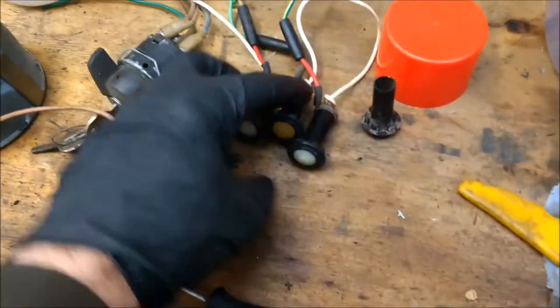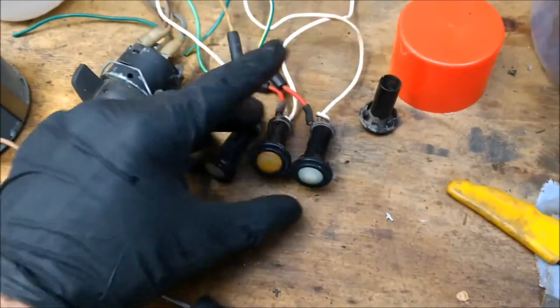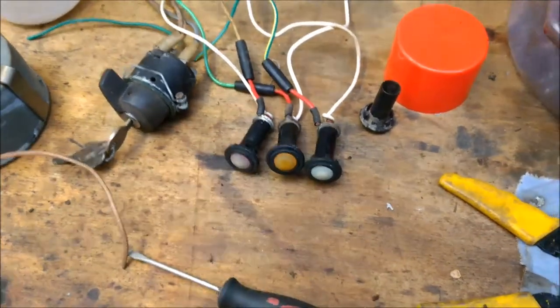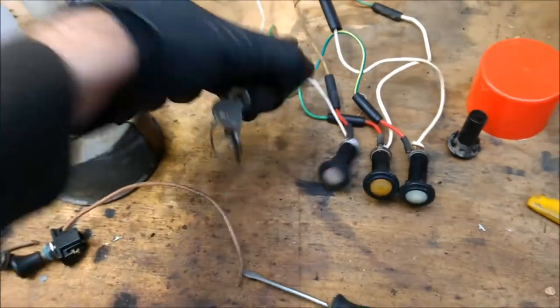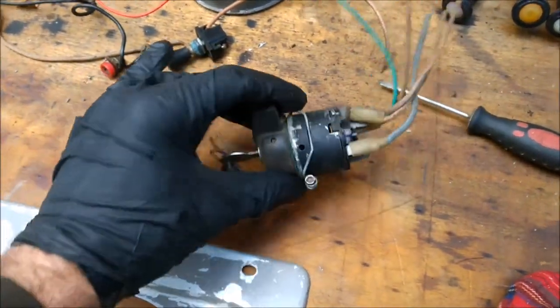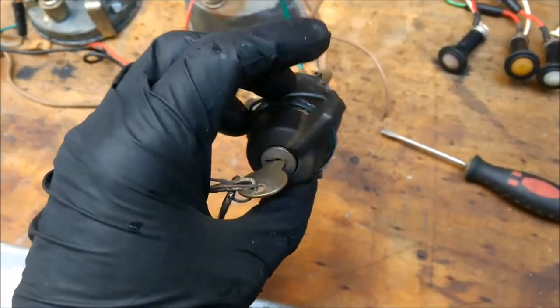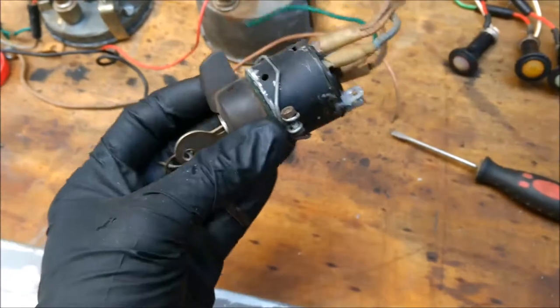I've already cleaned up the three lights, so looking a lot better than what they were. And now I'm going to start working on the switch — effectively just pulling it apart, cleaning it, re-oiling it and putting it back together again.